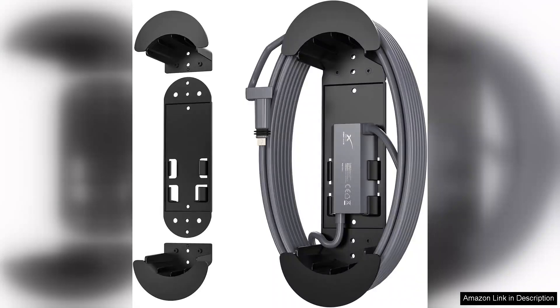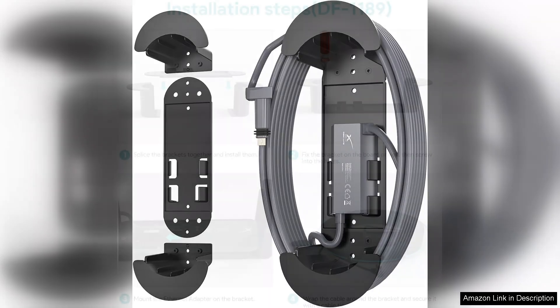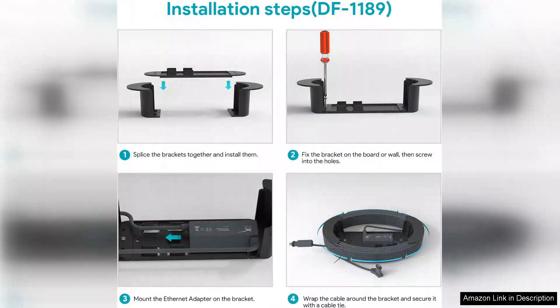This clever device combines two essential functions: a neat cable management system and a reliable Ethernet adapter, making it a must-have for both new and seasoned Starlink customers.